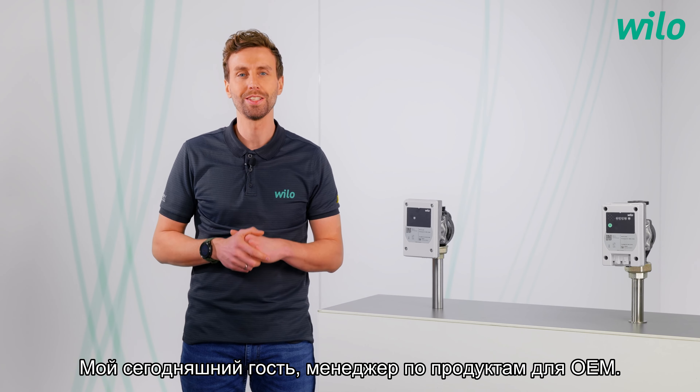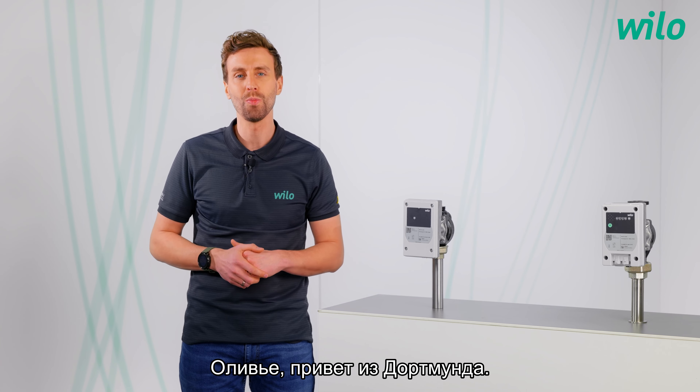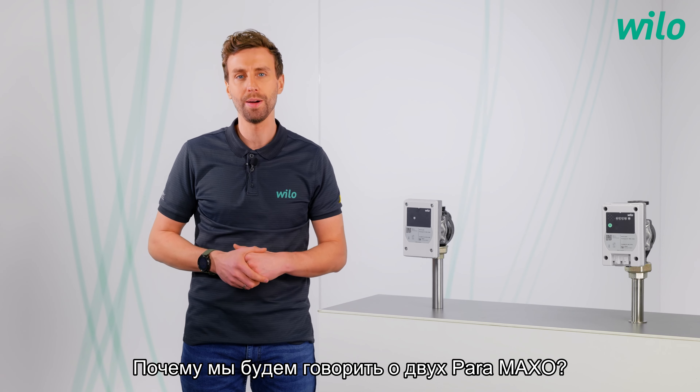Today, my guest is the product manager for OEM, Olivier. A very warm welcome from Dortmund. Why do we talk about two Paramaxo?